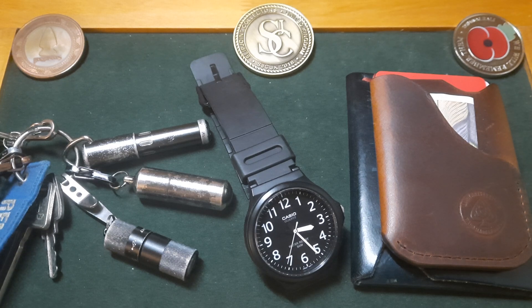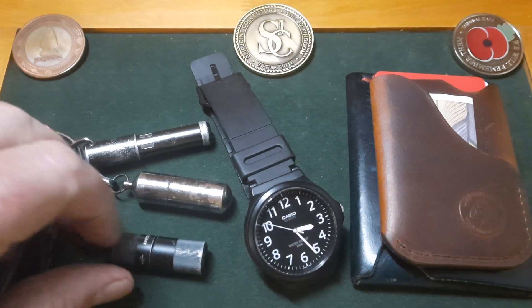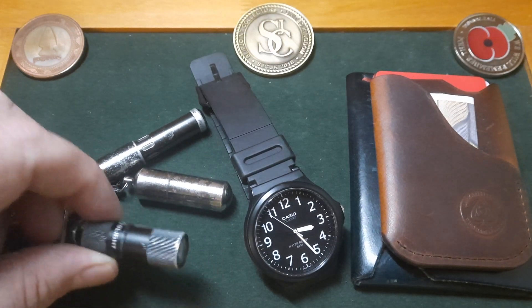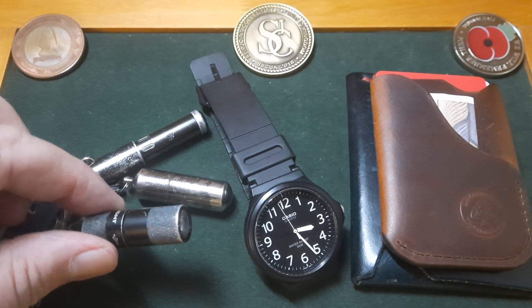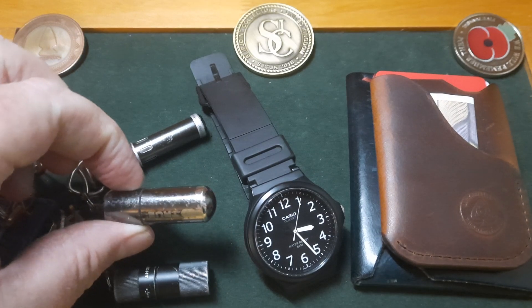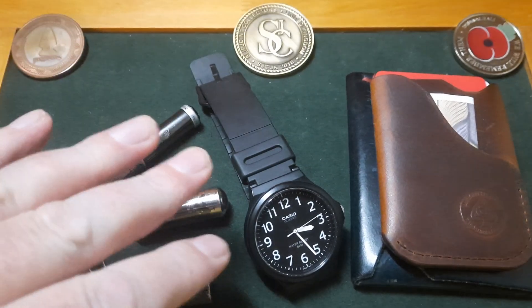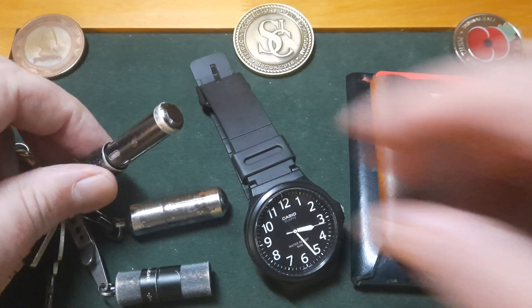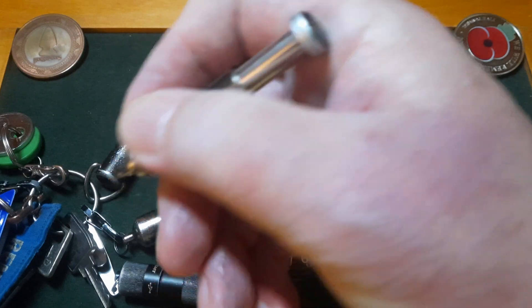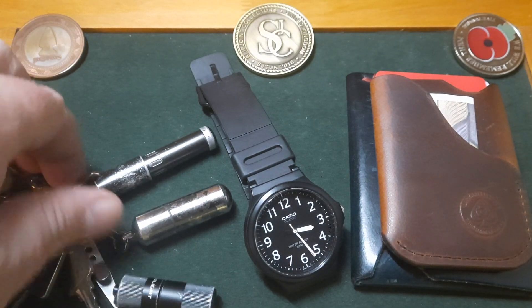My EDC has changed a bit and I've changed what I'm carrying, so I just wanted to give you a little update. These are my keys - three things that I would have on my keys, and you can see by the state of them they're never off. There's a little Olight iOS flashlight with about 100 lumens, rechargeable, absolutely brilliant. There's a little petrol lighter from True Utility - it seals and keeps the petrol in for months. And there's a little magnetic pen with an extractable end.